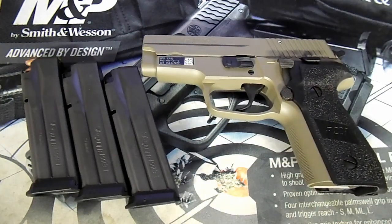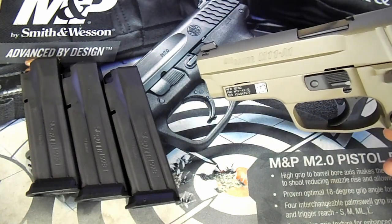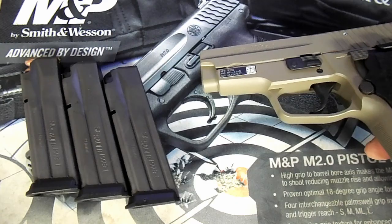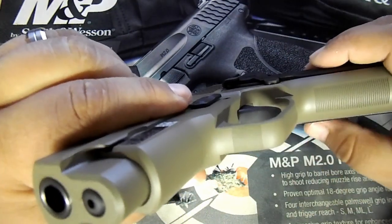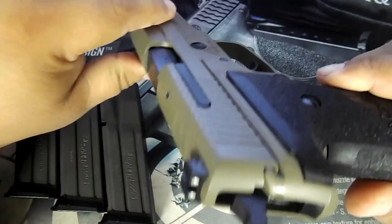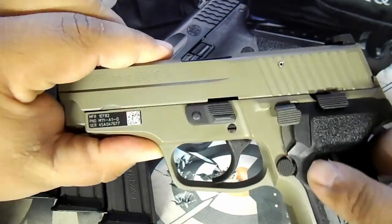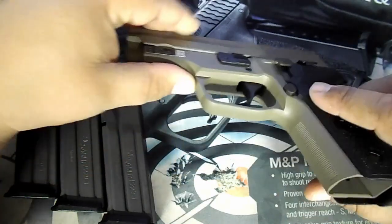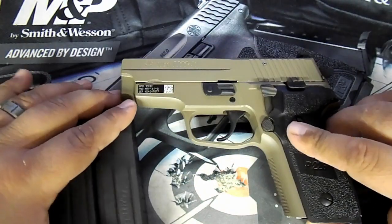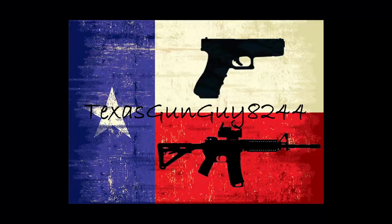It does have some checkering here on the front of the trigger guard and on the front of the grip as well. So yeah guys — newly purchased SIG Sauer M11A1 in desert, a great addition to the collection. I appreciate you guys watching. Hope I didn't bore you to death — I'm sure I made some errors along the way. If you don't mind, please like and subscribe. Thank you.